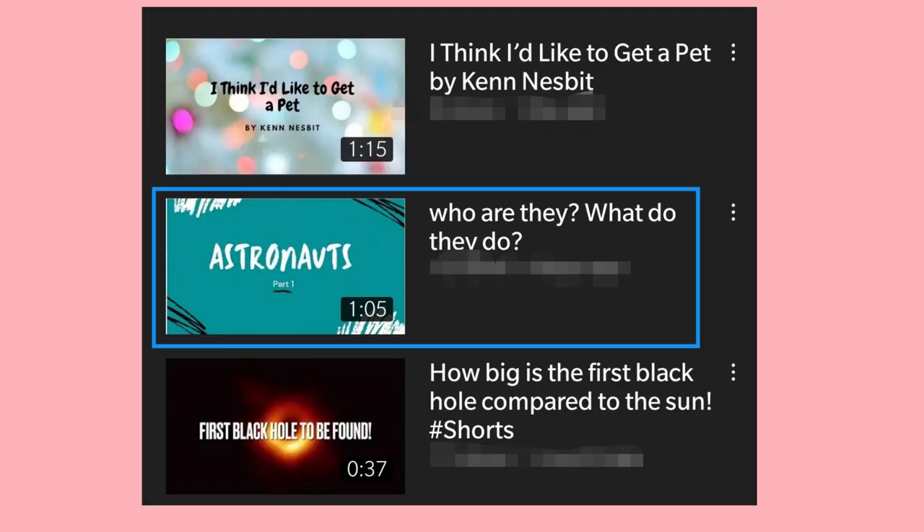If you want to know what astronauts do in space, watch part 1. The link is in the description. Bye! See you next time!